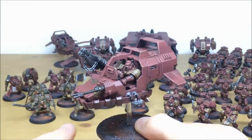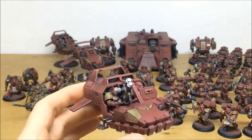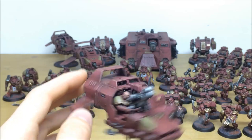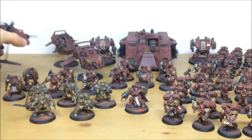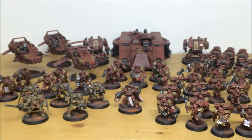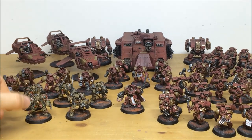We'll also pull forward a couple of the Land Speeders so you can have a look. All fully highlighted, all detail work, every lens all picked out. We've got the fatty accent colors on the shoulder pads and on the front plates as well just to give that accent. Really cool models - the Land Speeders have been around for a long time but they're still holding their own alongside the newer models coming out.